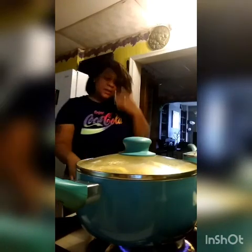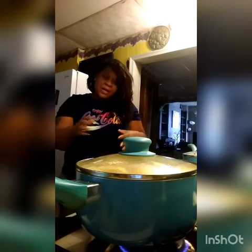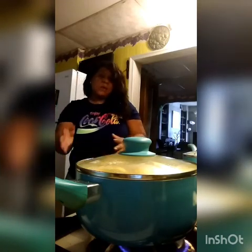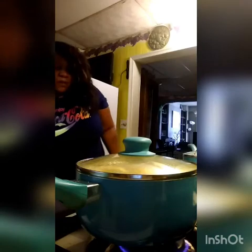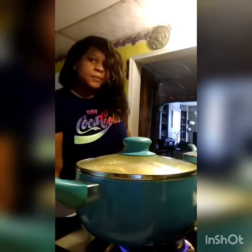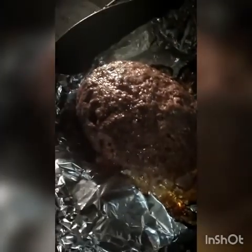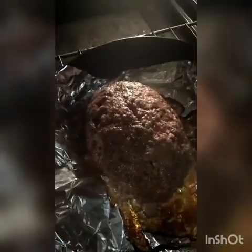So far the meatloaf looks pretty good — it's browning nicely. I poke holes inside whenever I cook a meatloaf or any meat in the oven, just so it gets cooked inside and out, and so it won't cook too fast on the outside while staying raw inside. It looks really good! I'll cut it in slices and drizzle my sauce over it — it's going to be so good.